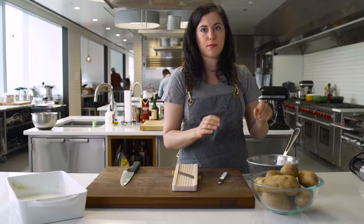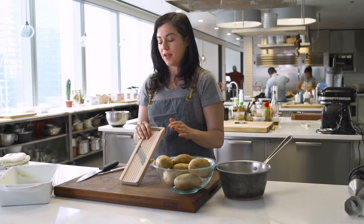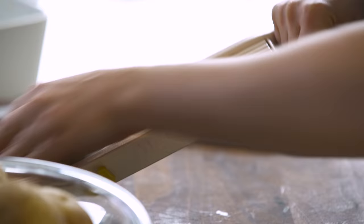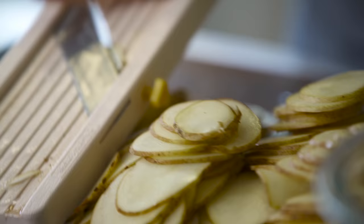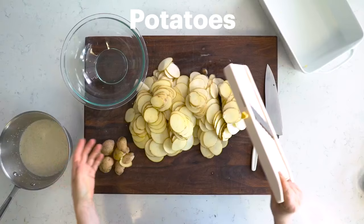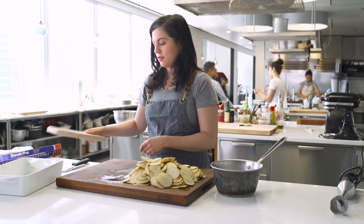As the cream mixture cools down, I'm gonna slice the potatoes. You could do it by hand, but the mandolin is way faster. I don't even bother to peel the potatoes because I kinda like the texture and also the look of the skins. Four pounds of thinly sliced potato — it's a lot, but this recipe feeds 12, so you kinda need it.